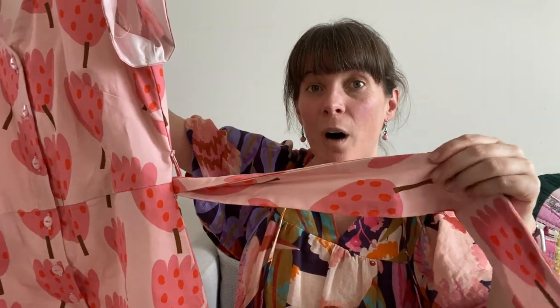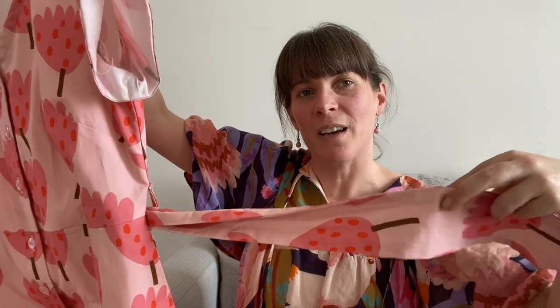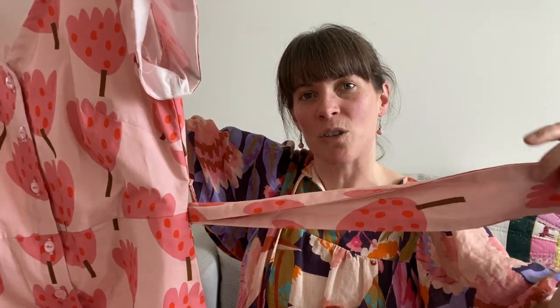The other change I'm going to make on the next one is the belt — it's a really really wide belt and I'd prefer one about half the width. It took up a lot of fabric and I just don't feel like I need such a wide belt. Apart from that I'm going to give this another go, not sure when but probably by the middle of this year.